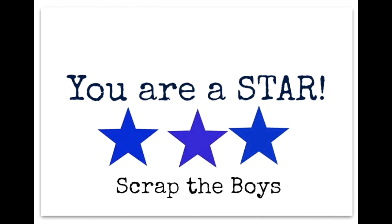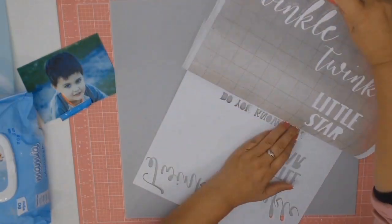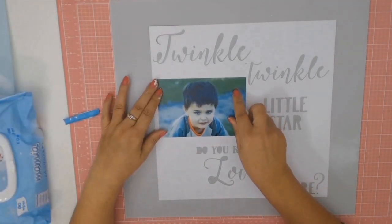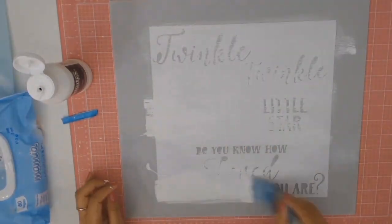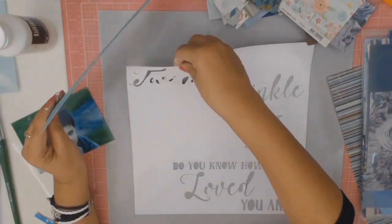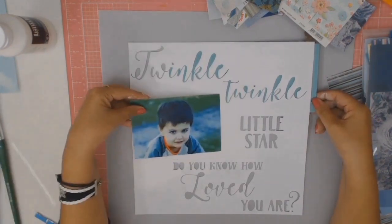Welcome back everyone to Aussie Scrapper. I am participating in another challenge from the Scrapp the Boys Facebook page — the July challenge was to use stars on your layout. I went to my Silhouette machine and found this lovely cut file that said 'Twinkle twinkle little star, do you know how loved you are?' and I just thought wow, I like that. So I decided that instead of using stars on my layout I would go with a phrase, and that's exactly what I did.